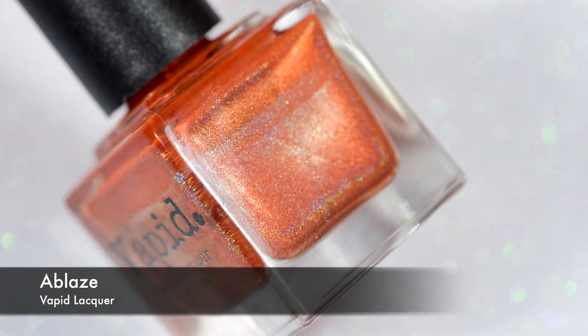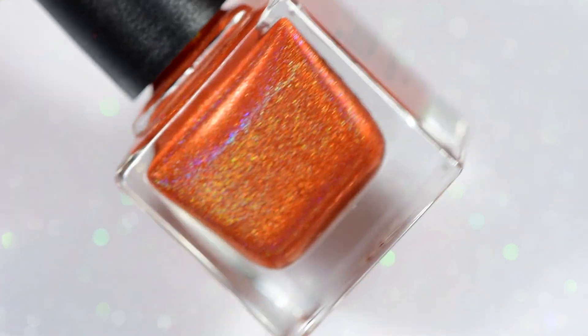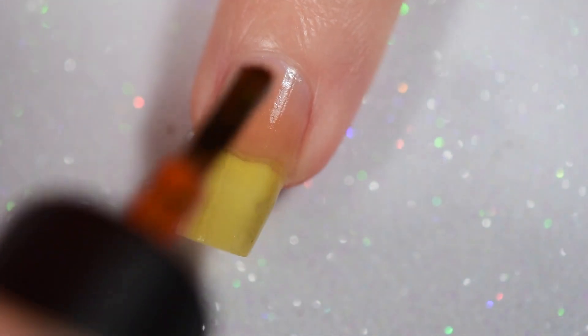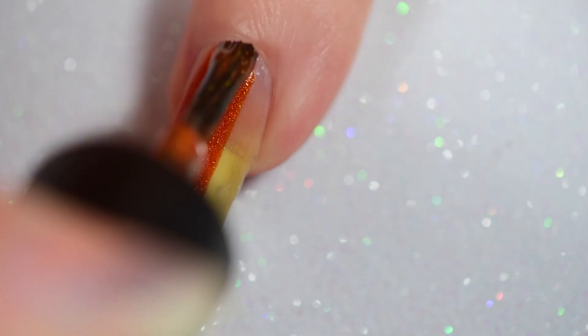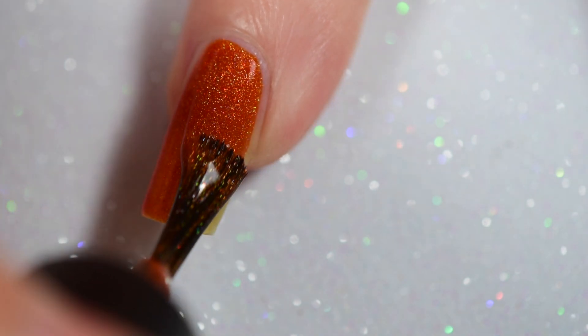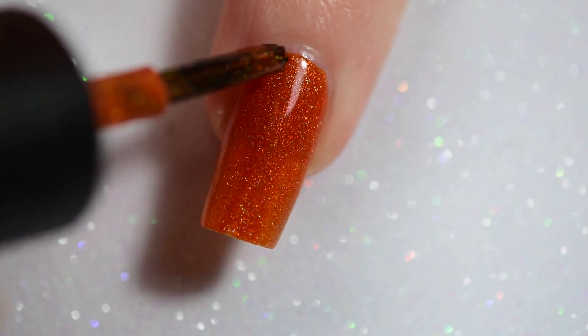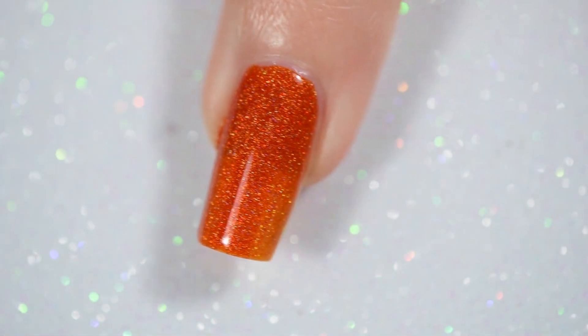Next, we're going to go in with one coat of a Blaze from Vapid Lacquer. This is a gorgeous orange linear holographic and I am so in love with it. By the end of this season, I'm going to be hunting for another bottle probably because I'm going to have used it so much, or starting a petition to try to get it brought back. This and Spider and the Fly, which is a gorgeous green they have, because I'm in love with them.